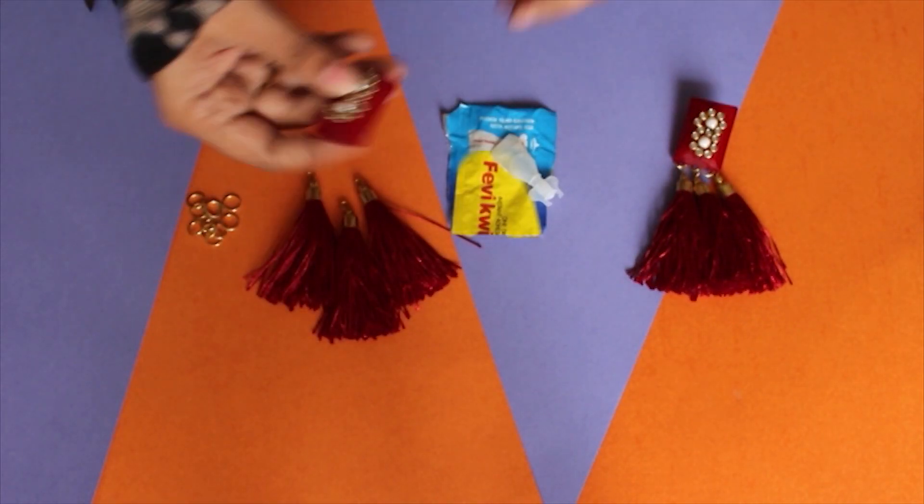One of them is these pretty earrings — I got inspiration for these from H&M. If you go to H&M they cost around 800 to 2,000 bucks for such huge and pretty earrings, and I made them in less than a hundred bucks, so I think it's a pretty good deal. Also, there's going to be a giveaway at the end of this video, so make sure you stick till the end — you don't want to miss it! So without further ado, let's get into the video.